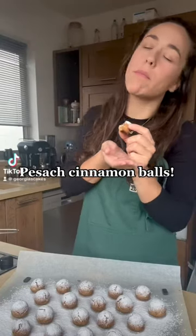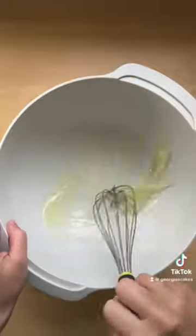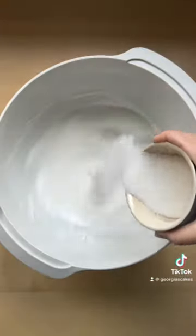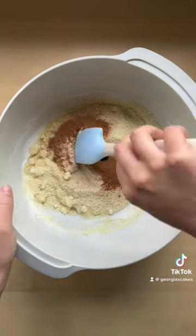These cinnamon balls are all you need this Pesach. They're so easy to make and so delicious. You start by whisking up some egg whites until soft peak before adding in your sugar, your ground almonds, cinnamon, and a touch of vanilla.